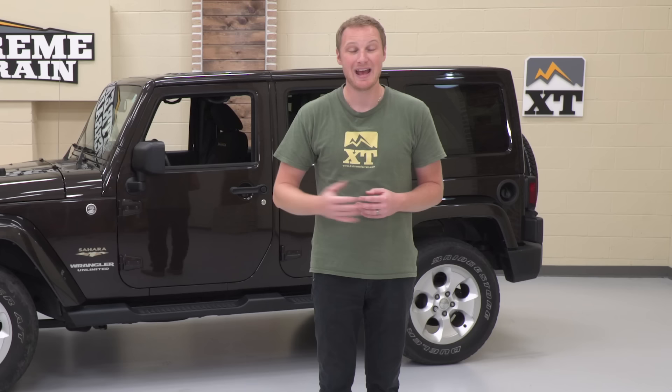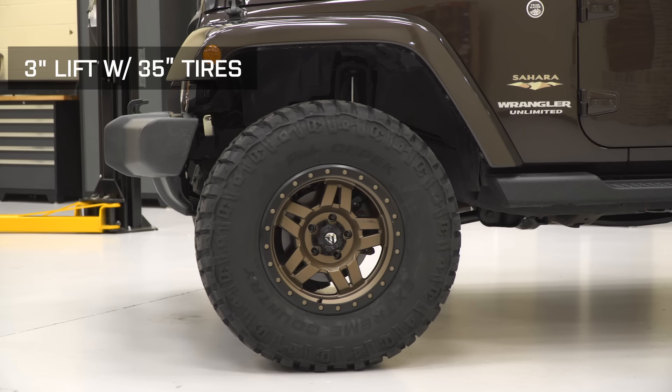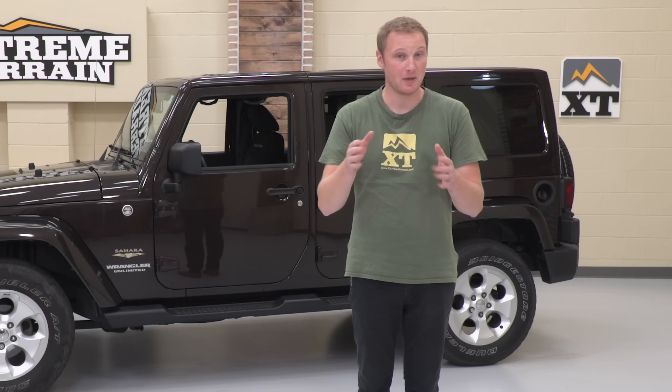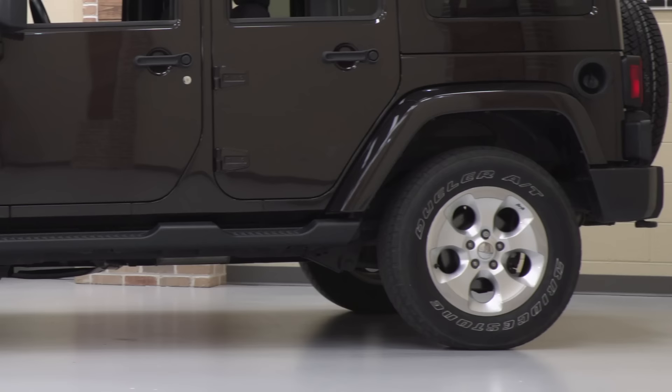Finally, we'll install the lift kit and show how running the proper lift with the proper tires can alleviate those issues. Make sure you subscribe to our YouTube channel so you can check out detailed product videos on everything we're installing. But for now, let's jump into how this Jeep is set up in stock trim.